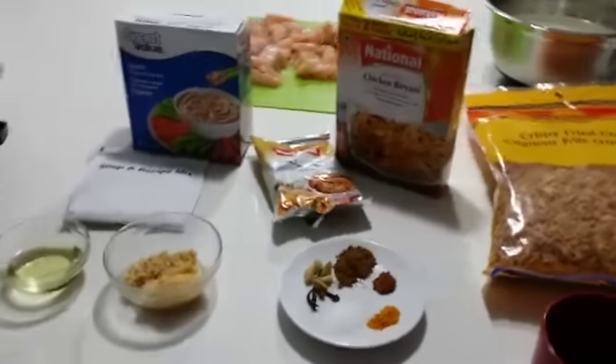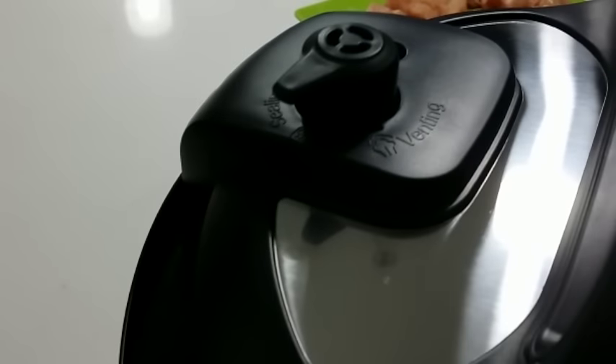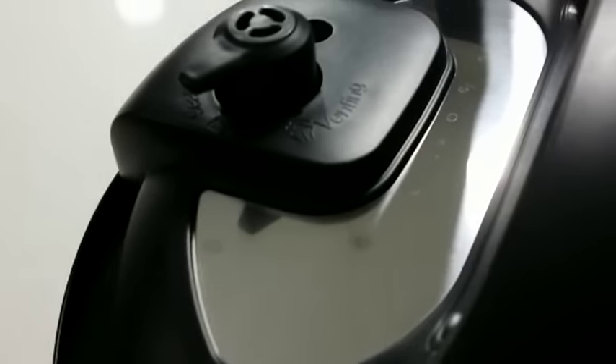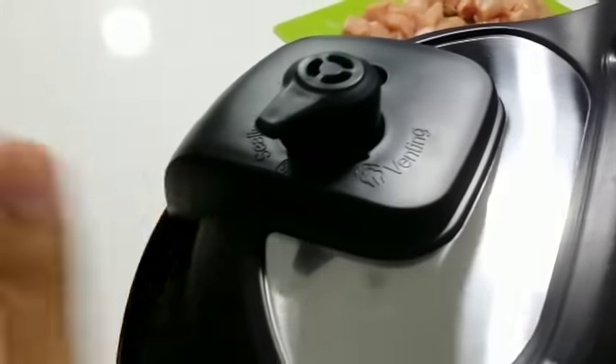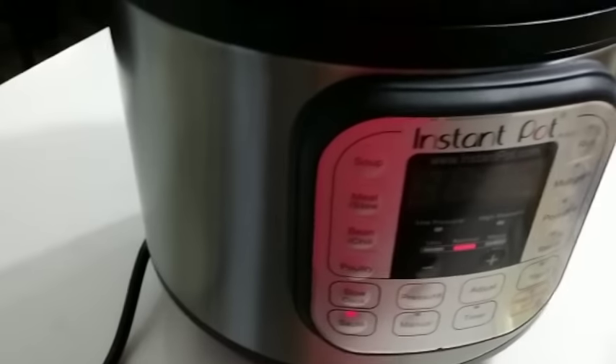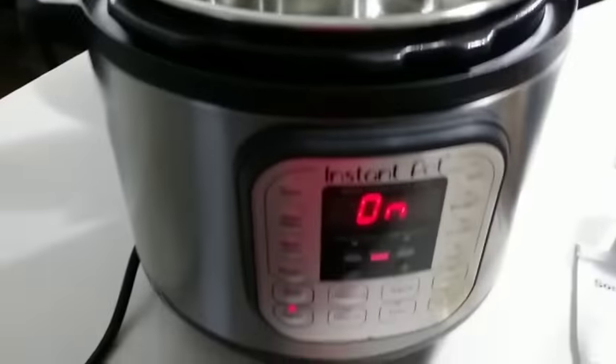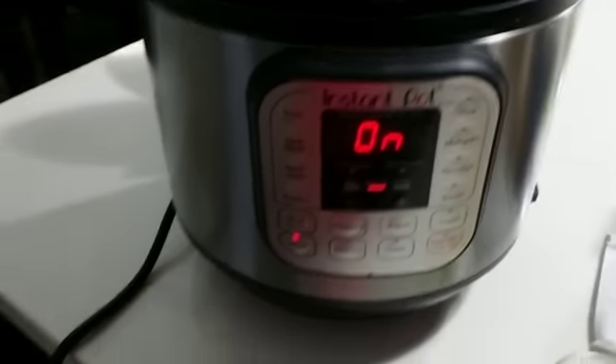So these are all the ingredients and we're going to start making our biryani. The first step — make sure your pressure knob is on the sealing position. This is easy to overlook, so it's good to check first; you don't want to realize it was on venting after everything is in. Then we're going to turn it on sauté mode, and also double check that the inner pot is inside — another common mistake.